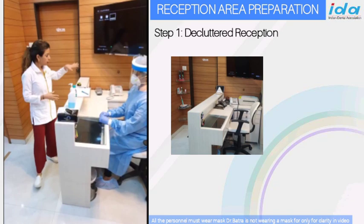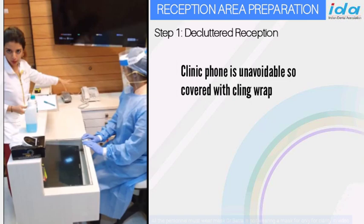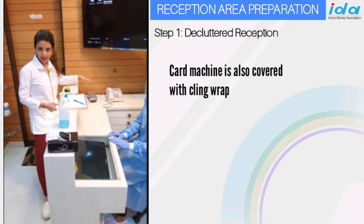The first thing we've done is clean it out of any kind of extra equipment, any kind of clutter — completely clean out. If they're using a phone, which is unavoidable, we're going to cover it with Clinwrap just to make sure that it is absolutely clean and the receptionist is using gloves. Even the card machine has been Clinwrapped completely.